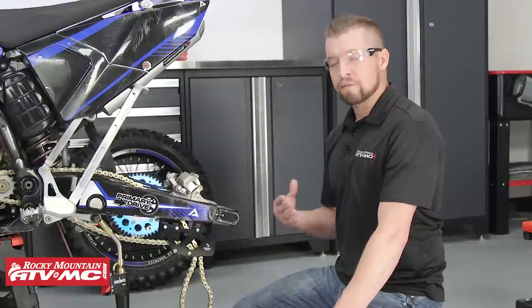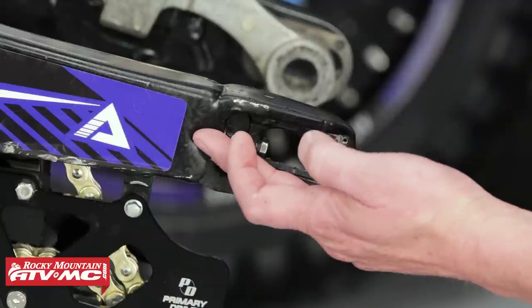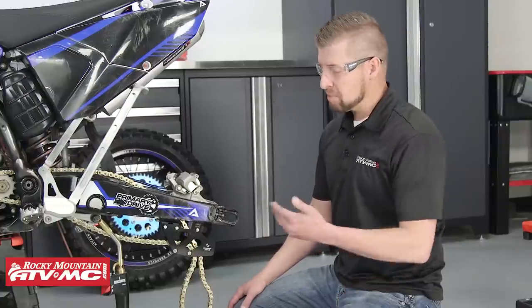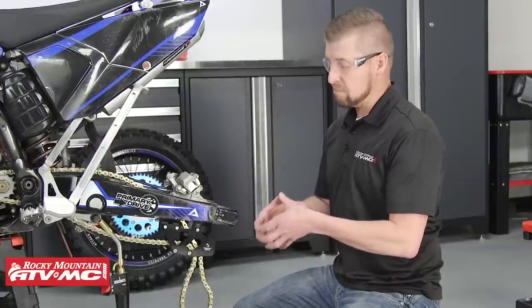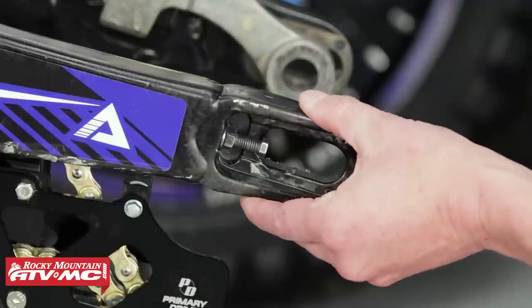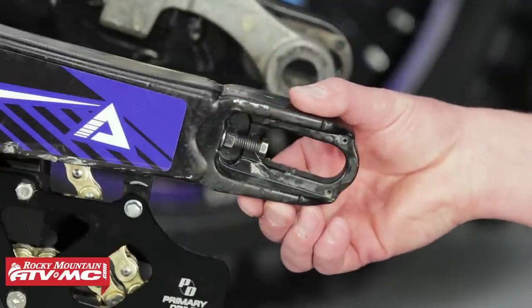Now that we have access, the first scenario I want to show you is a chain adjuster that is stuck and seized in the swingarm. There are two things you can use that help out a lot: penetration lube is one, and heat is the other. Applying penetration lube will soak into the fastener and hopefully loosen it up. Heat will expand the metal and also help free it up. Using a torch is probably not a good idea — we're going to use a heat gun because we don't want to damage the powder coating.